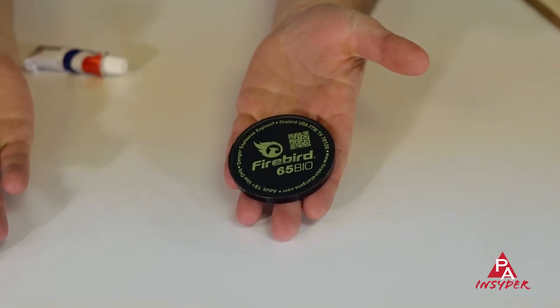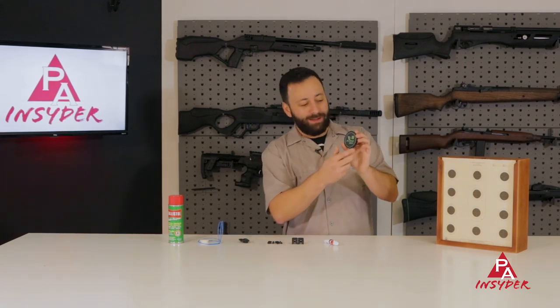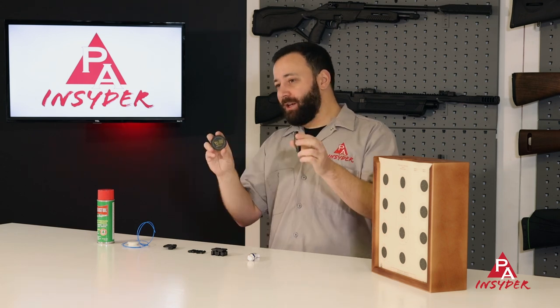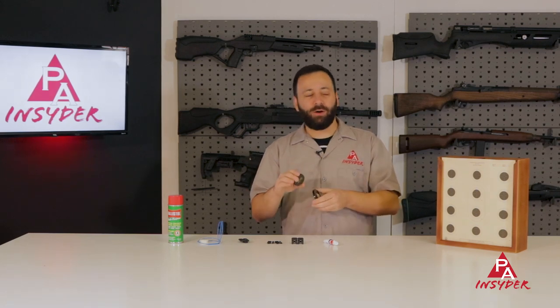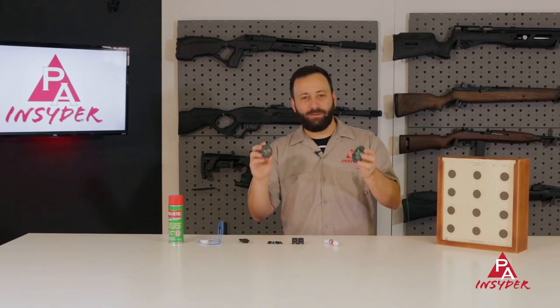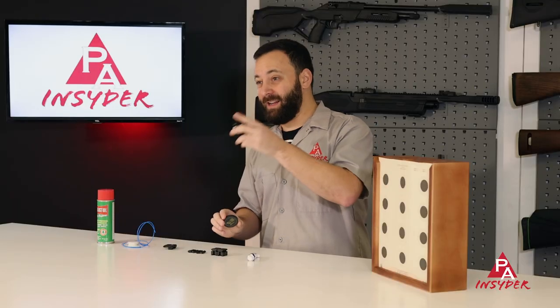Next up are my new favorite targets here at Pyramid Air — these are the Firebird Bio targets. We have the Bio 50 and the Bio 65, where the numbers refer to the diameter of the target. These explode — you put them up against a hard surface, shoot them with your air gun, and they go boom. They're awesome, a ton of fun, and add a lively experience to your shooting. You'll want to use them outside only, so not for residential backyards or basements — get into some nice open space. They come in packs of 10, lots of big booms and explosions. Buy some and have fun with them.